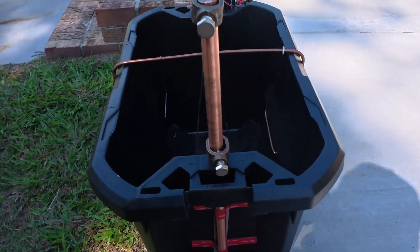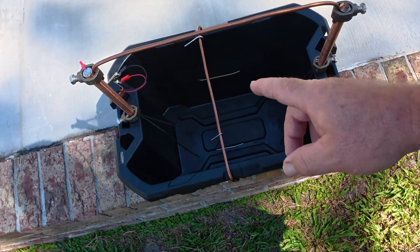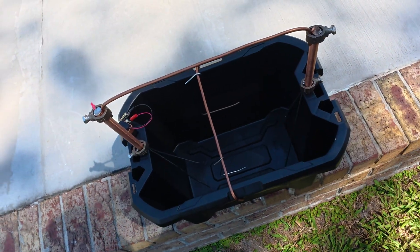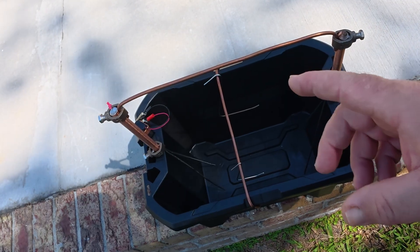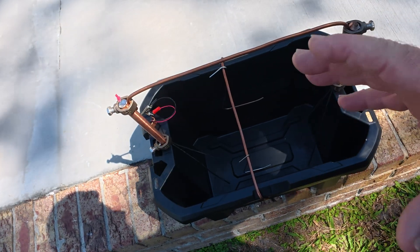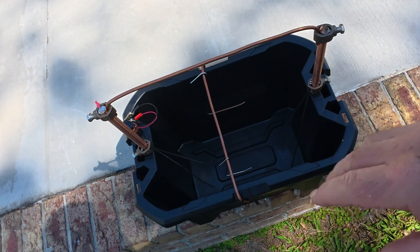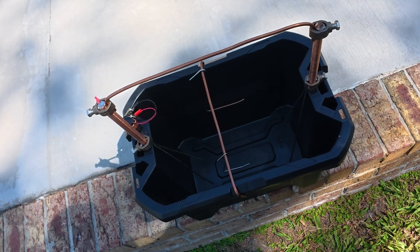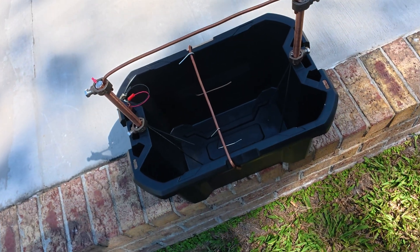One caveat: if you're going to do bigger items like cannonballs, you will have to purchase a battery charger, but he shows you how to hook it up. I'll put his number and contact info in the description below.